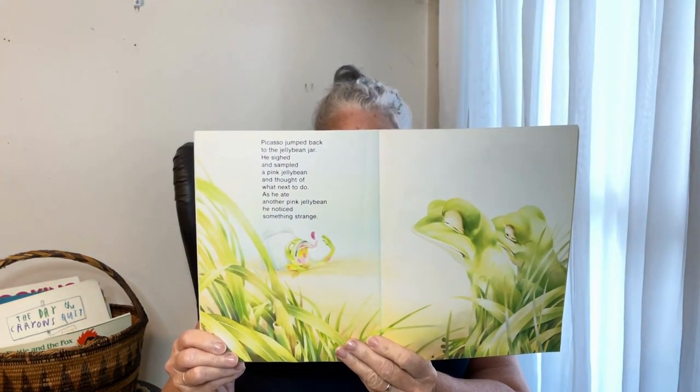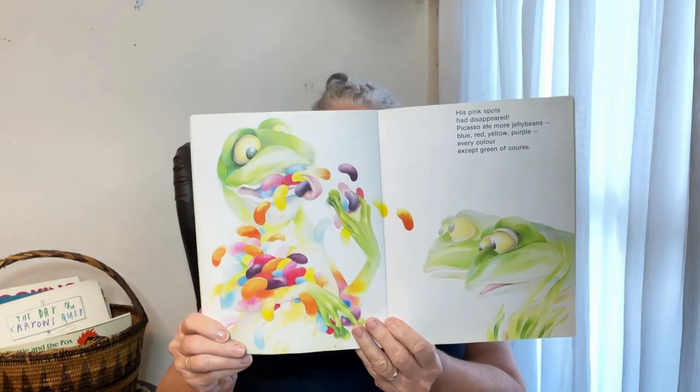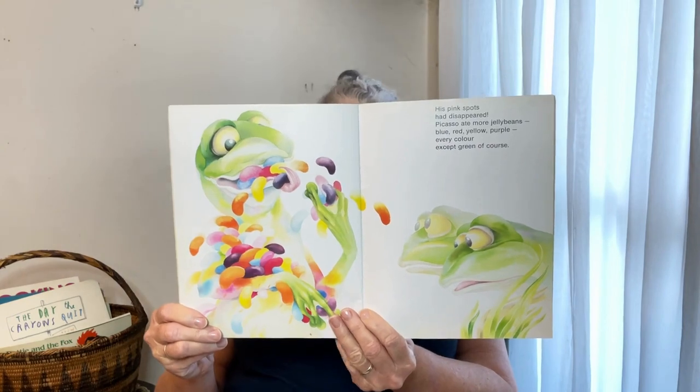Frogs like to stay camouflaged — it keeps them protected. Picasso jumped back into the jelly bean jar and sampled another jelly bean — a pink jelly bean. He thought about what he was going to do next. As he ate the pink jelly bean, something strange happened — his pink spots disappeared! Picasso ate more jelly beans: blue, red, yellow, purple — every color except green. Wow, that's a lot of jelly beans. I don't think we'd be able to have that many — too much sugar!